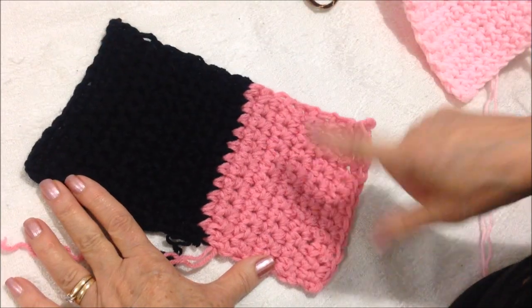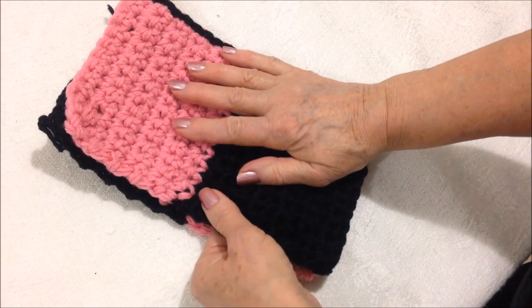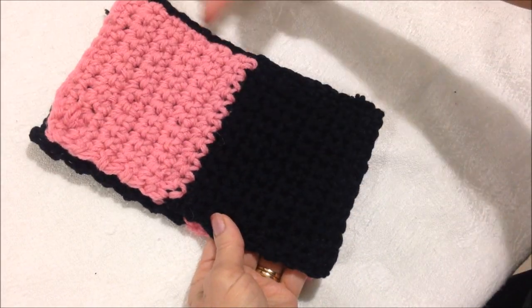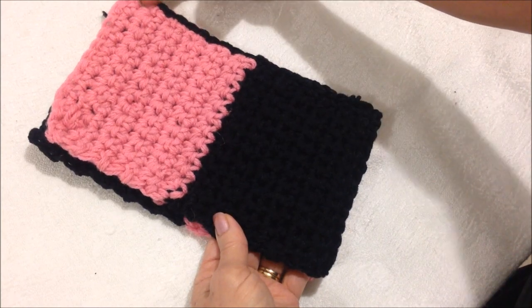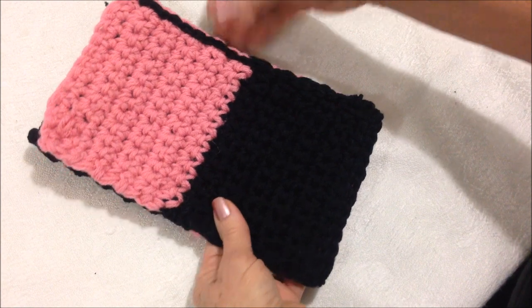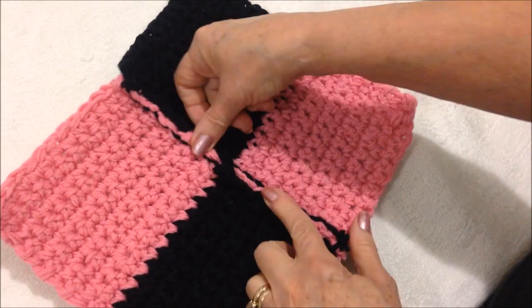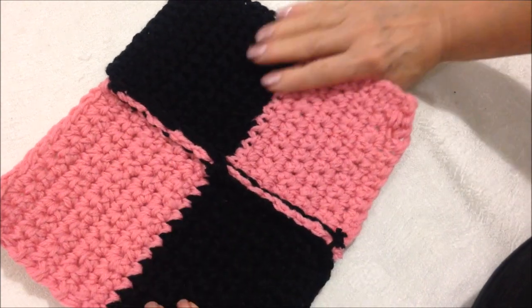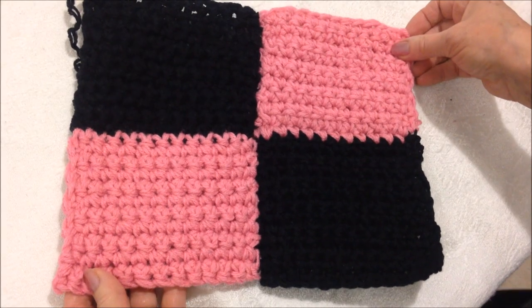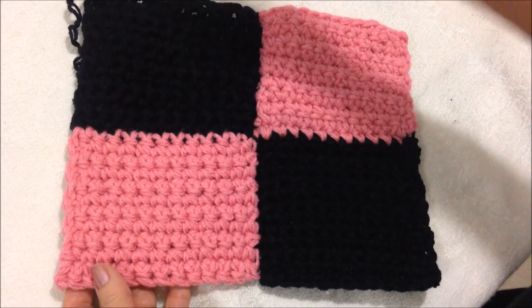You go ahead and make four of these. Then you're going to stack two of them like this and attach them together down the side. You can do this either with a slip stitch, which is what I have done here, or you could sew it with a needle and yarn. There's where I've slip stitched mine together and that will be on the inside. Then you make two like this and sew them together down the three sides.